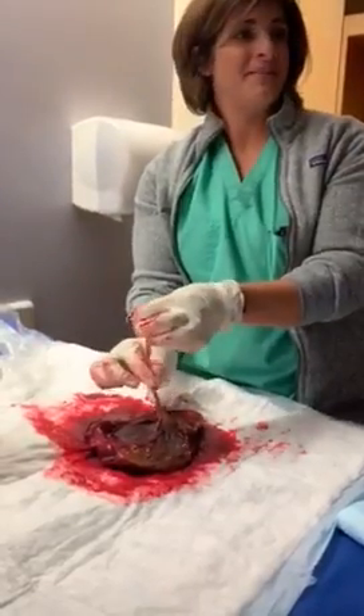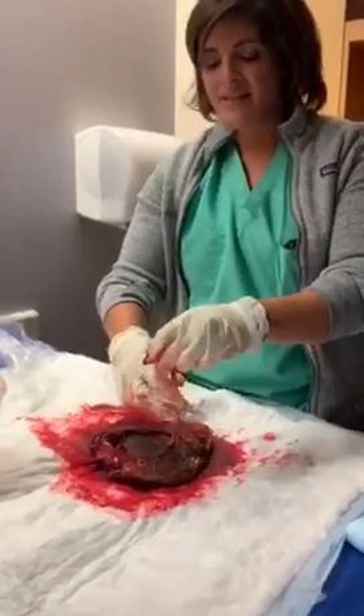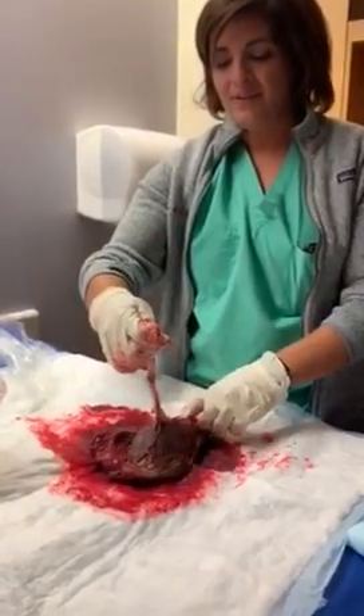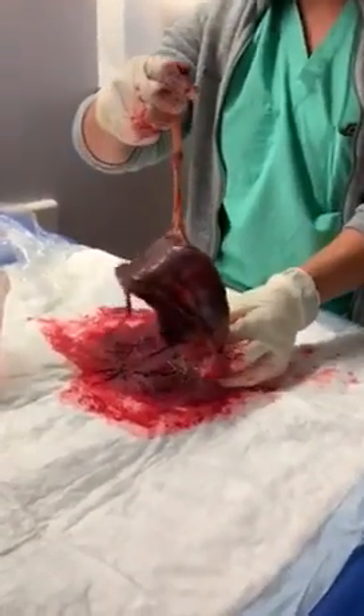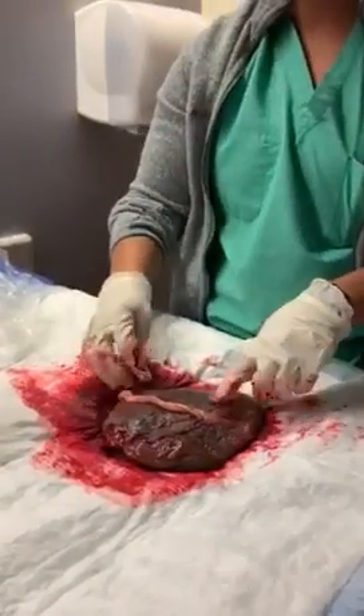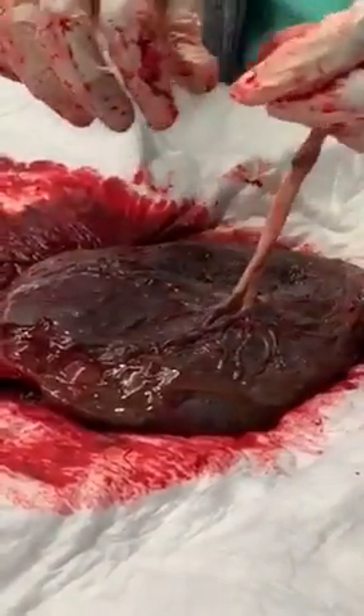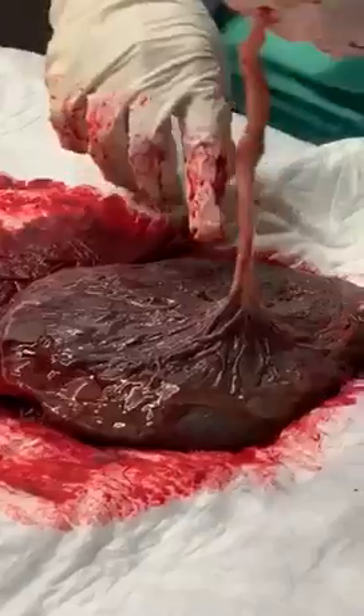Wharton's jelly actually prevents damage — it's soft, so when the baby bumps up against it, it's not going to do any damage. As they deliver the placenta, the sac actually inverts itself. And we now have 'Shiny Schultz' — this is Schultz's side. I call it Shiny Schultz and Dirty Duncan just to keep the mnemonic in play.